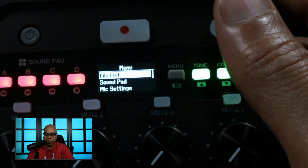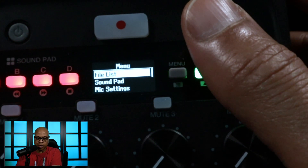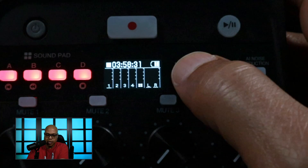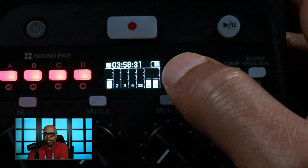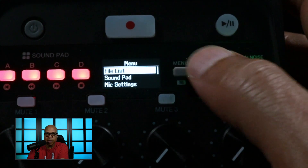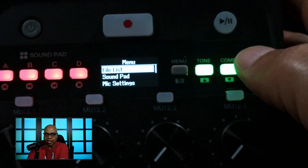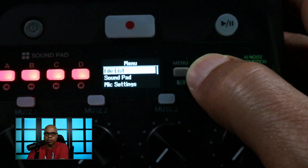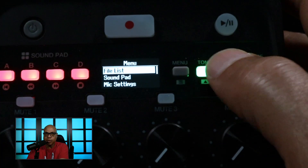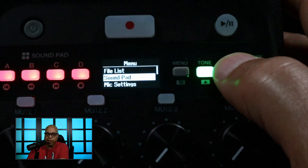I'm going to change the contrast on the desk camera so you can see the screen a little bit. If we want to menu dive, you can press the menu button right here, and then these buttons are up, down, and confirm — like a select button. We have file list, which is just your recorded files, and we have sound pad.